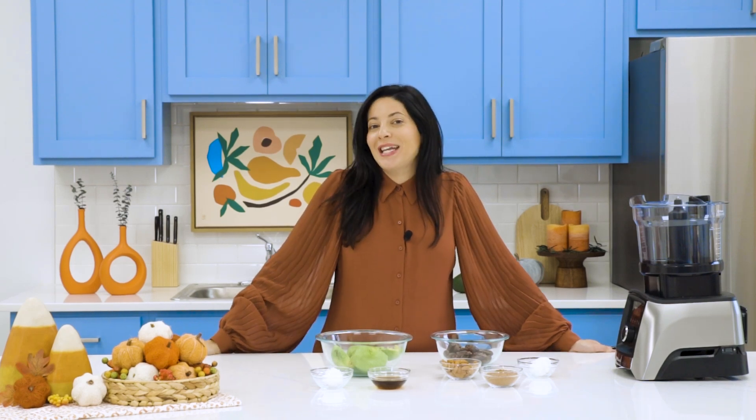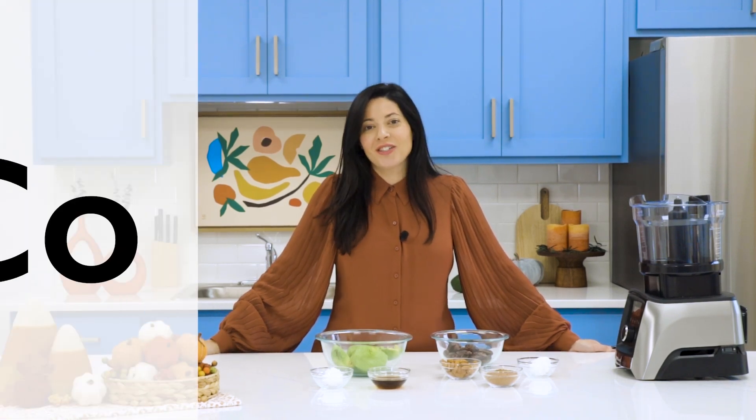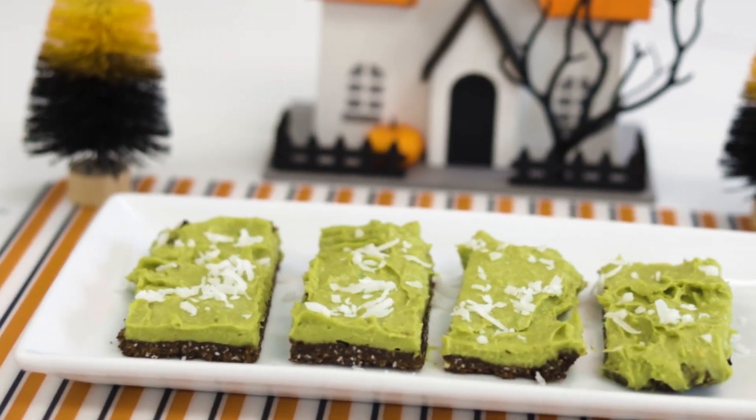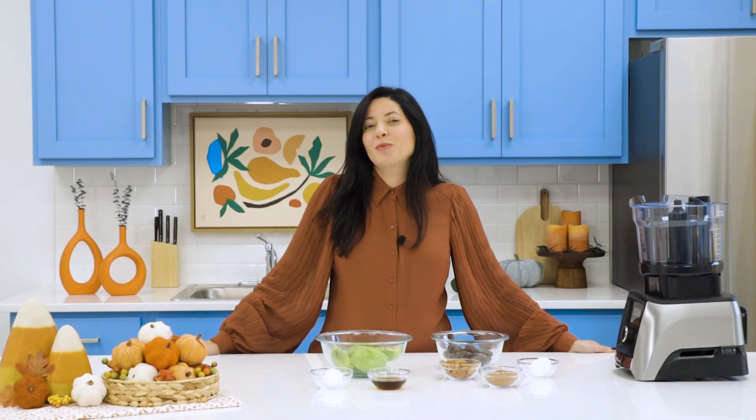Hi everyone and welcome to today's special Halloween edition of Cooking with Celebrate. Today we will be making avocado zombie bars. Come join me.